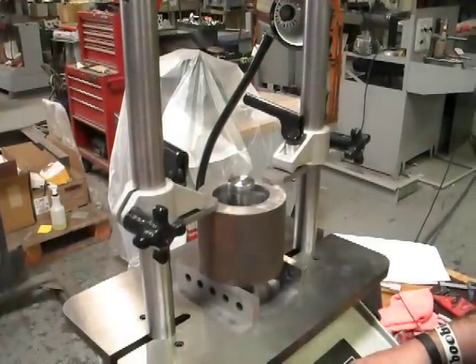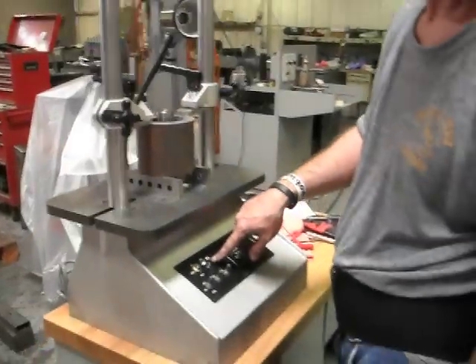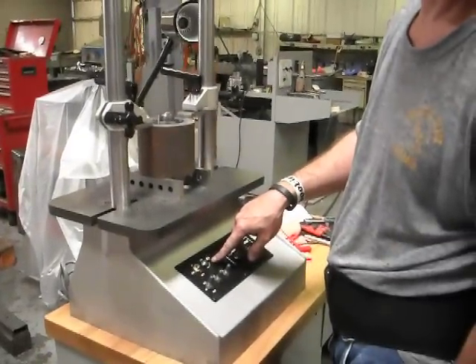Our cut has started. You can now adjust your feed for a faster or slower bore.